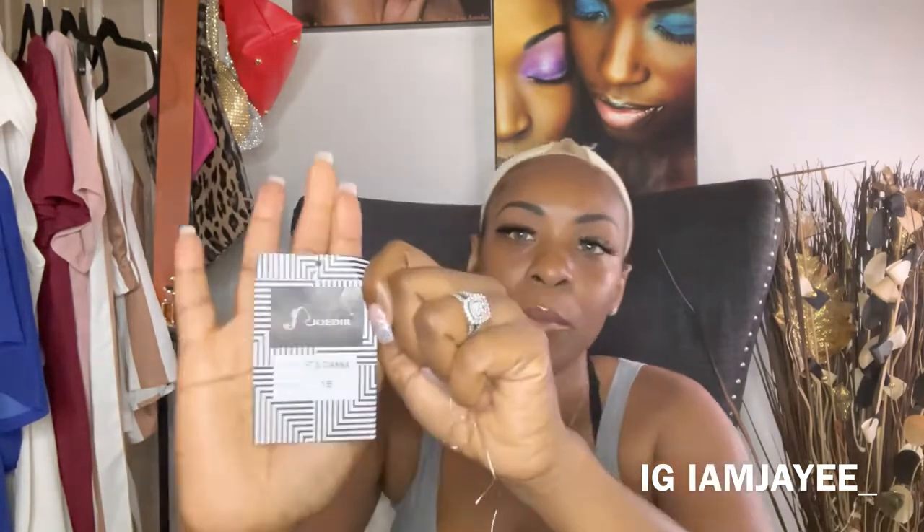The name of this wig is called Gianna and they sent it to me in a 1B. Let's talk about the construction really quick — you got two combs right here in the front, one comb in the back, and of course the adjustable straps. It did have some lace but I already cut it off.